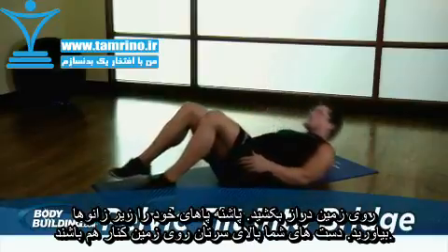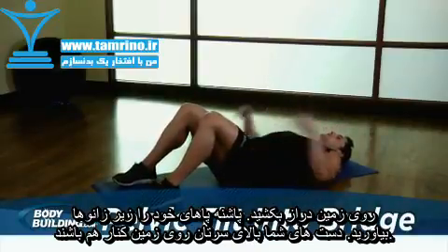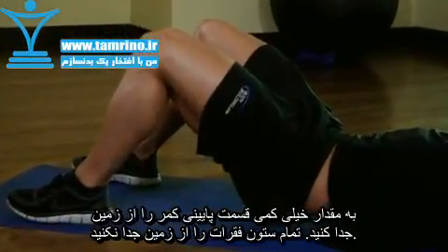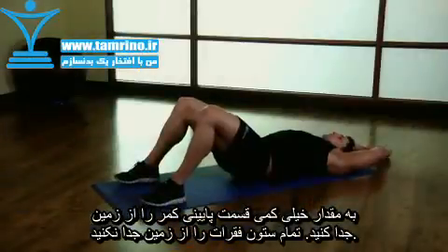Lie down with your feet on the floor, heels directly under your knees and arms overhead to relax your upper back. Lift only your tailbone to the ceiling to stretch your lower back. Draw in your stomach.